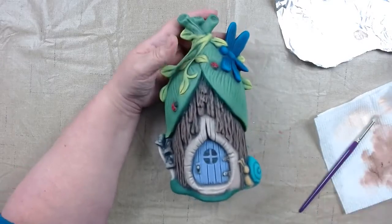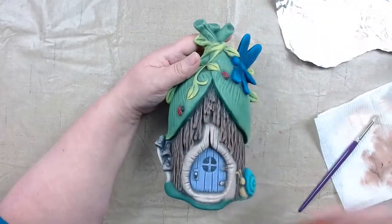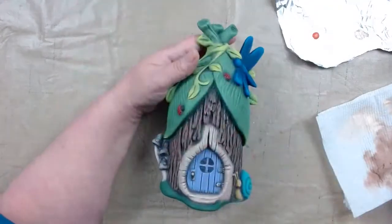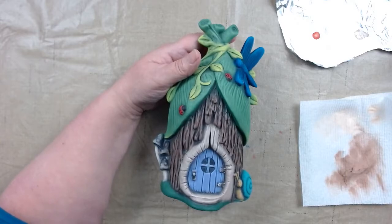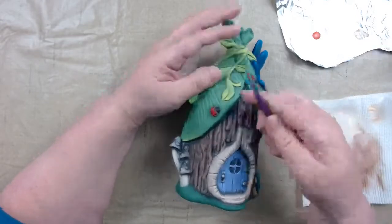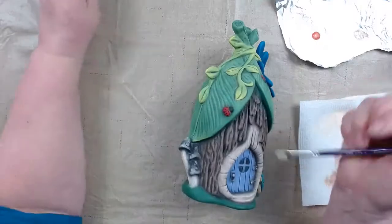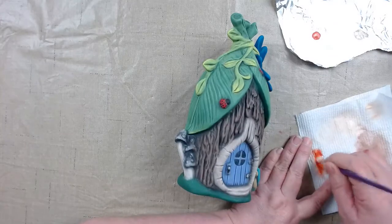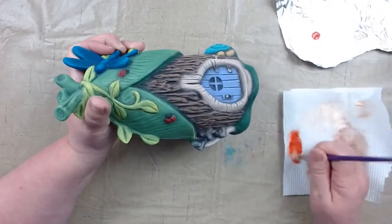Now we'll do our mushrooms with rust. We're going to take our Doc Holiday DH 28 rust — or if you have Duncan rust, that'll work too. I'm going to use my artist paintbrush flat number three. I have the rust brushed out, and now we're going to get our mushroom caps done up in rust. I like to do anything that's going to be red with rust first — it just brings a better red color. You can paint these any color you want; I just thought the red and white mushrooms seemed popular.